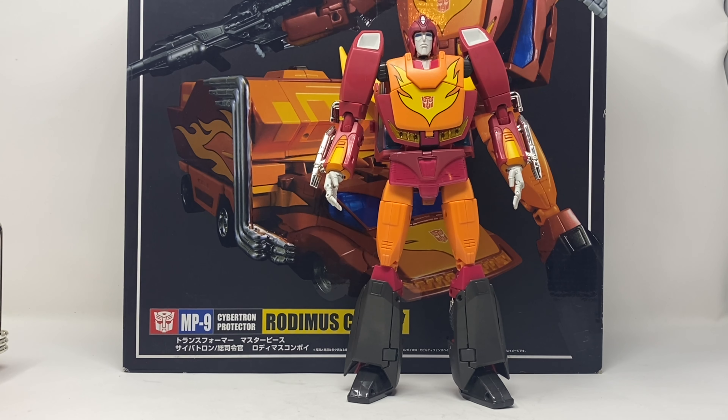What is up folks, welcome to another edition of Billy the Kid's No Bullshit Toy Reviews. Today, courtesy of my sponsors Big Tin Robot Toys and Collectibles, we are taking a look at MP-09 Rodimus Convoy.